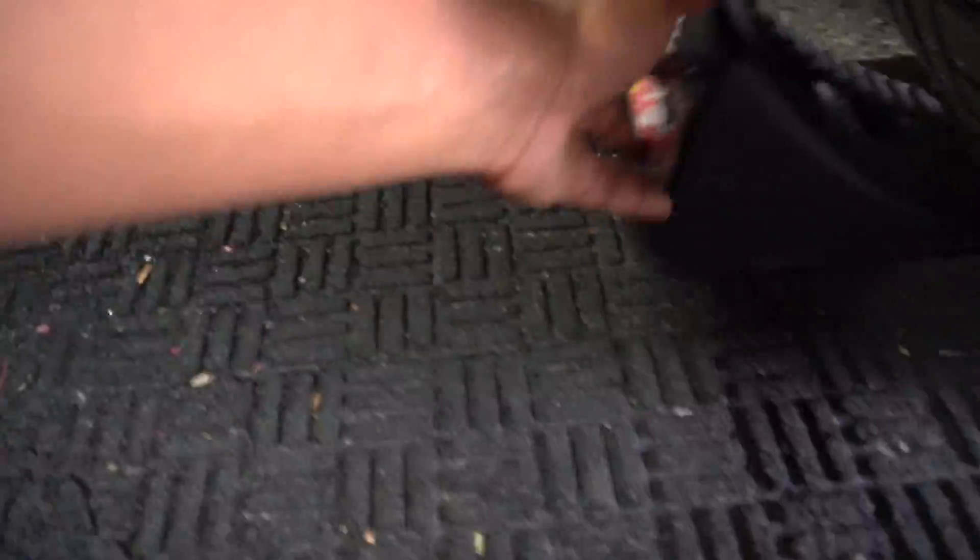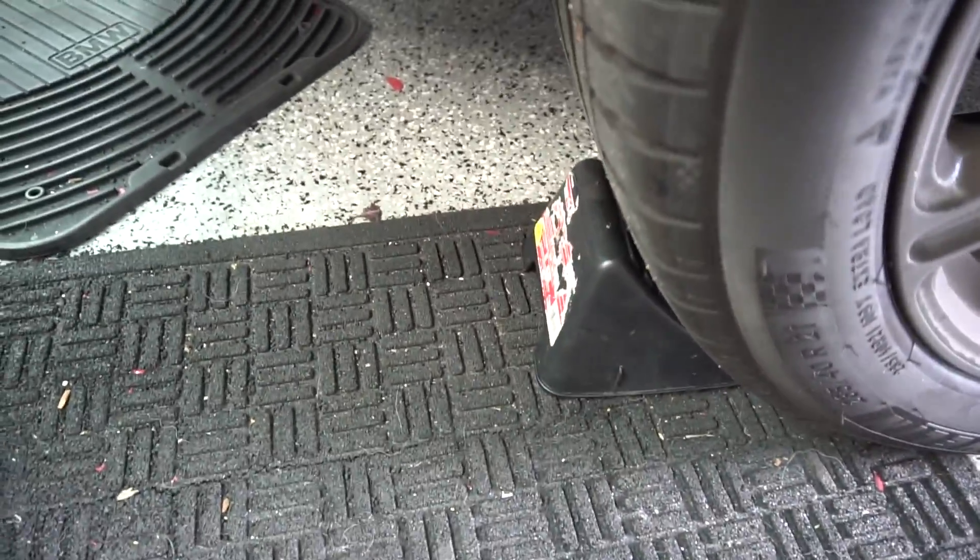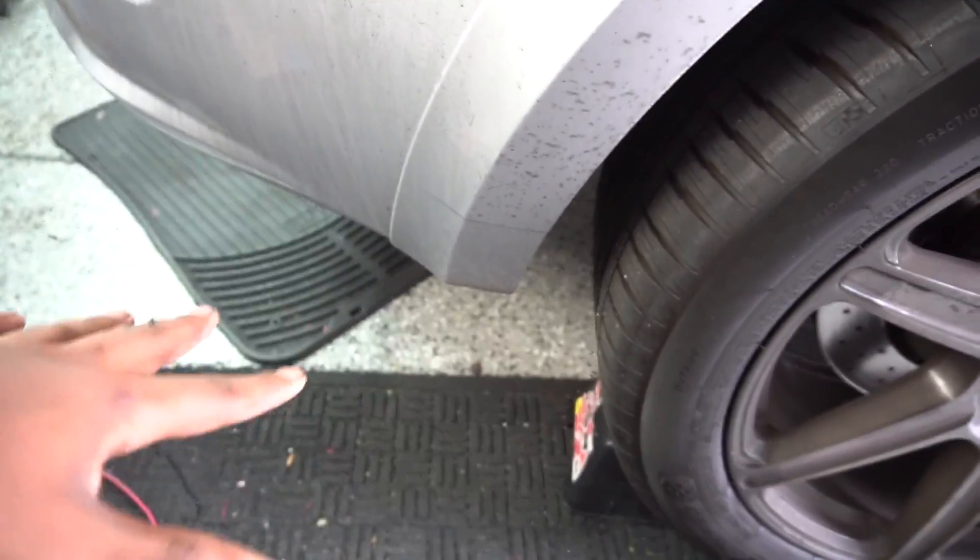Just, you know, worst case scenario, the car isn't going to slide at all — I do not want it sliding into my house, that would be pretty awful. Ideally you probably don't want it on mud on the ground, but not really a huge deal in my case. So we can leave those there and go to the front of the car with our jack.